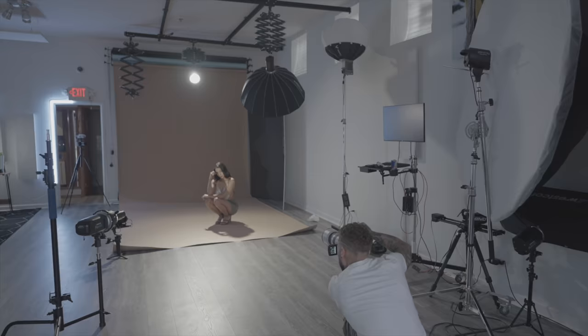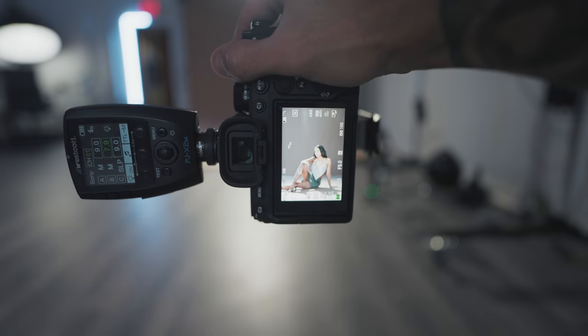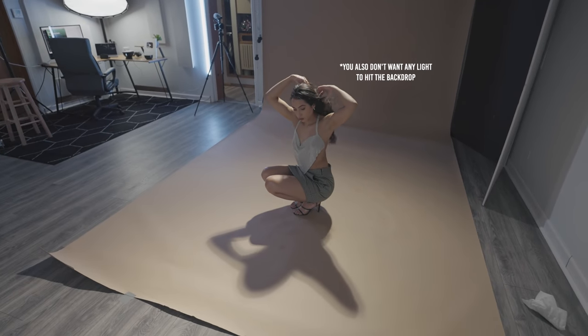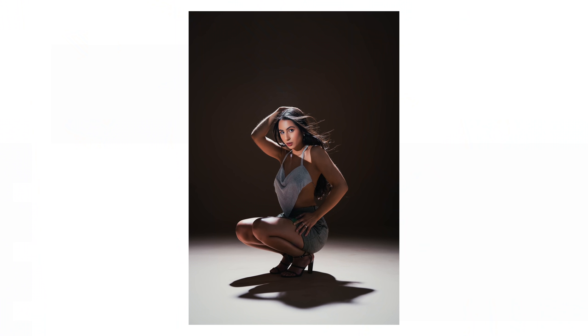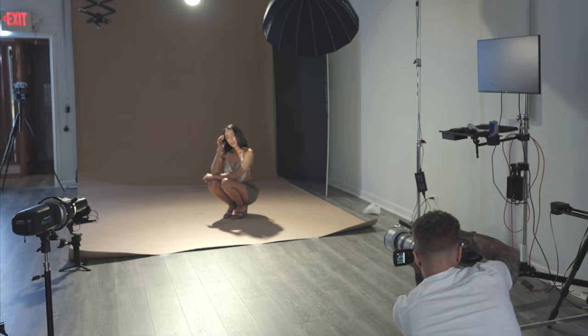When you're placing your rear light behind the model, here's a little hack for you. You want to place it pretty high up so it's not in the photo, but you want it in a position where it creates the shadow of the model directly in front of them. If the shadow is just really long, that means the light is too far back — you want it closer to the back of her head than the backdrop. A squat pose, laying on the background, or sitting on the background will also help keep the shadow nice and compact right in front of them.